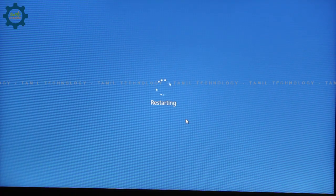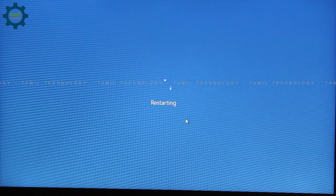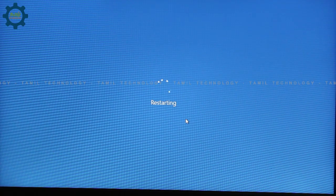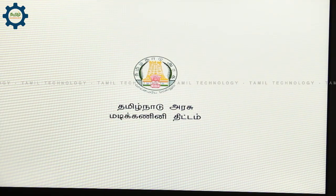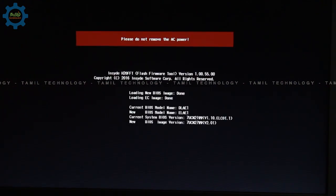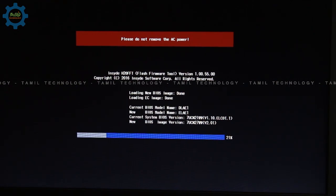Then restart. Restart will be able to restart. For the BIOS version, start update. The BIOS version will be able to restart. The BIOS version will update. Now I am going to do this in fast mode.